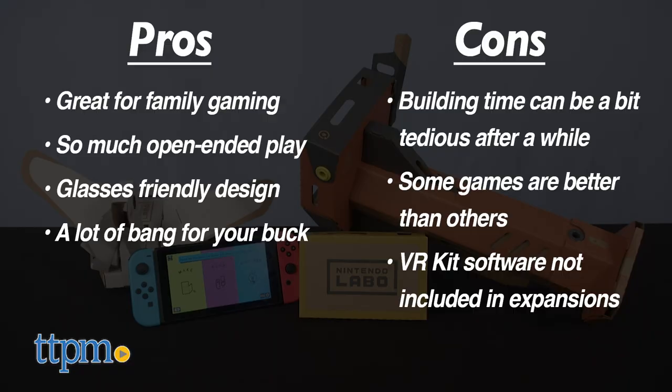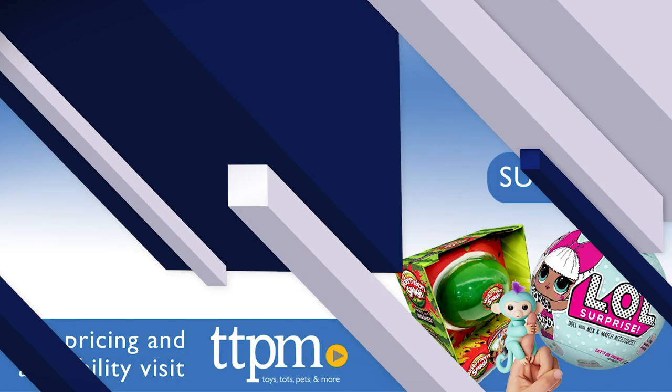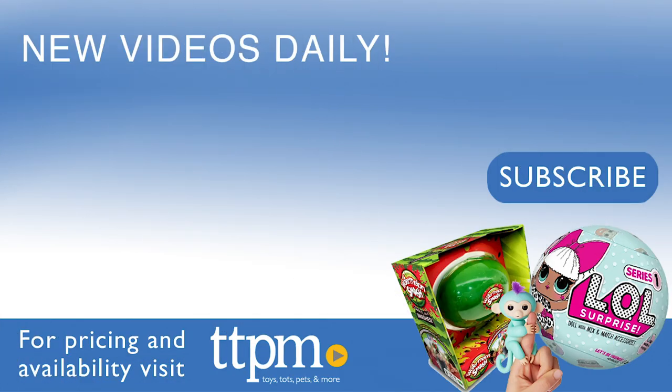I give the Nintendo Labo VR kit 4.5 out of 5 stars. For more on where to buy and current prices, find us at TTPM, and subscribe to our YouTube channel for more great reviews every day.